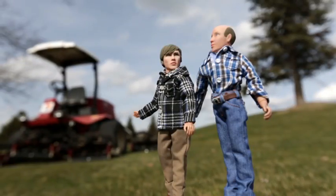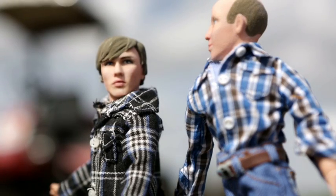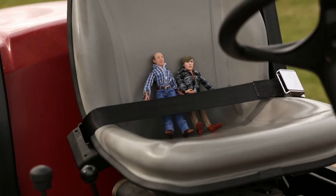All right, Billy, before you start mowing, let me walk you through how to run this beast. Thanks, I appreciate it. It does look kind of dangerous. Not if you know how to run it properly. Let's start by cutting this small patch together. Then you can finish the rest.